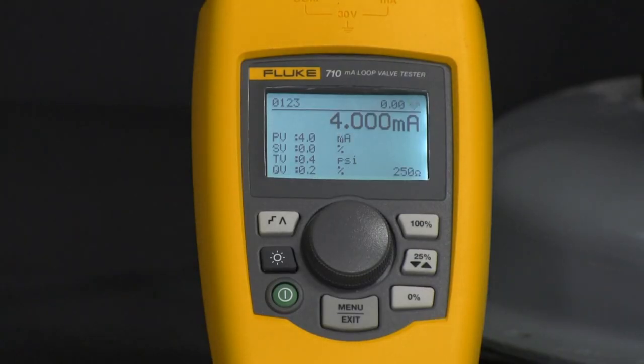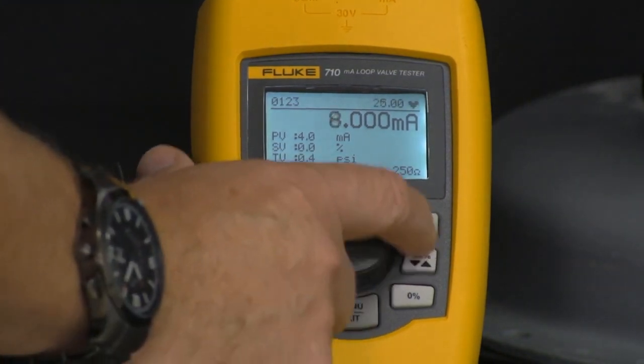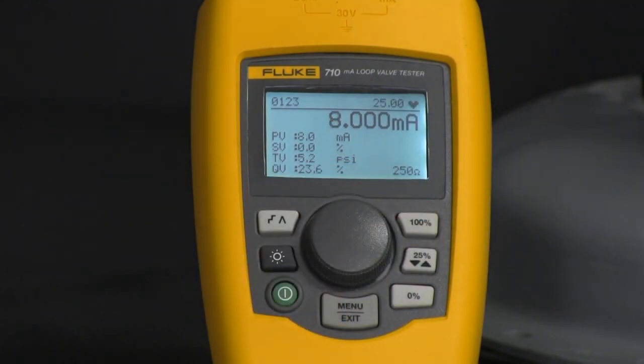From here now we can actually increase or decrease the 4-20mA signal going into the valve and at the same time look at our process variables. For example, I can do 25% steps and that'll bring it up from 4-8 milliamps.